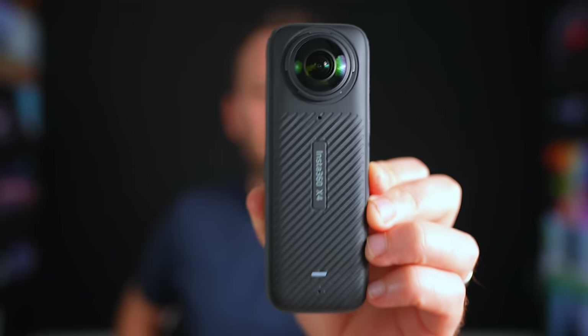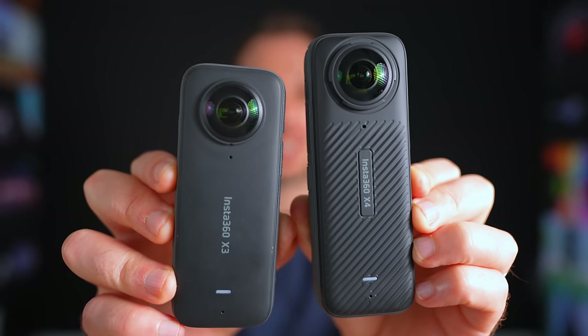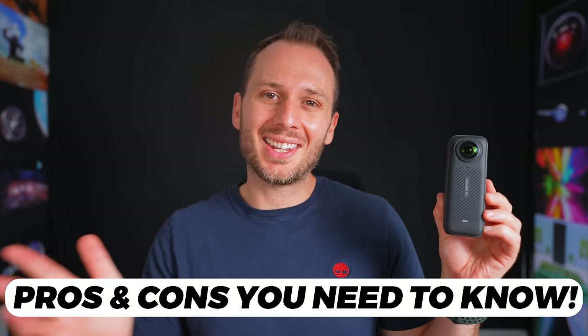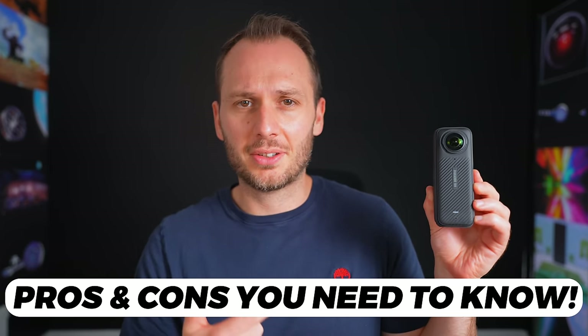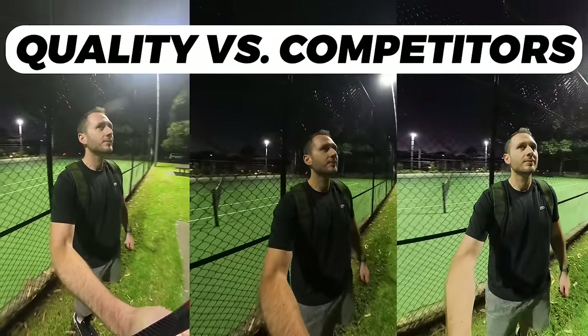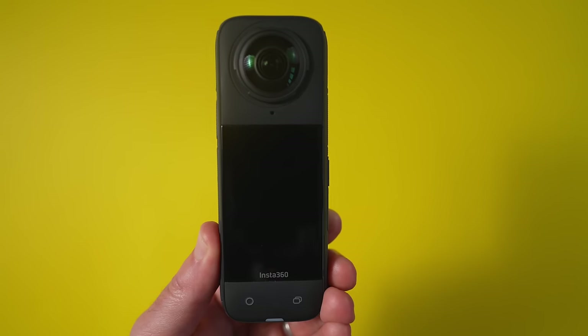Finally, a pocket-sized 8K 360 camera from Insta360. The X4 is here and is packed with new features, while also sharing quite a lot of features with the previous generation, the X3. In this video, I'll share my honest and unbiased opinion of the X4, analyse just how good the 8K quality really is, and ultimately help you decide whether you should buy it or not.